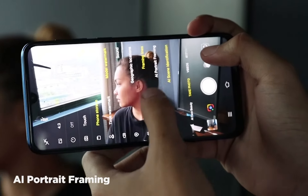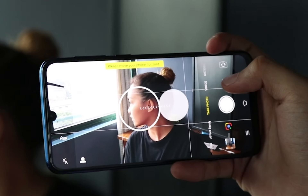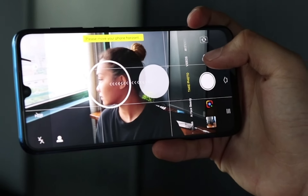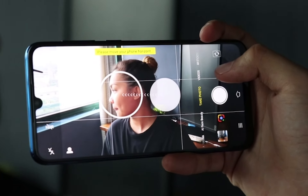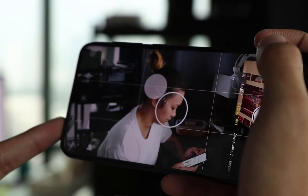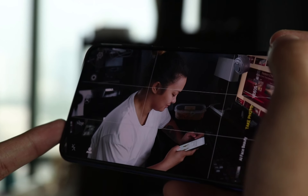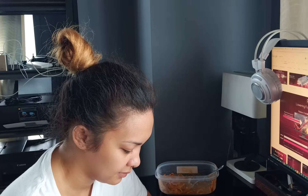I think we all struggle to get the right composition and framing, so Vivo has created AI Portrait Framing. To use this feature, make sure to have Face Beauty Mode on. Then the phone will detect the distance, orientation, and position of a face and suggest an appropriate position for the portrait based on standard composition and golden ratio rules. Follow the instructions to move the phone until the two circles overlap to complete the composition.